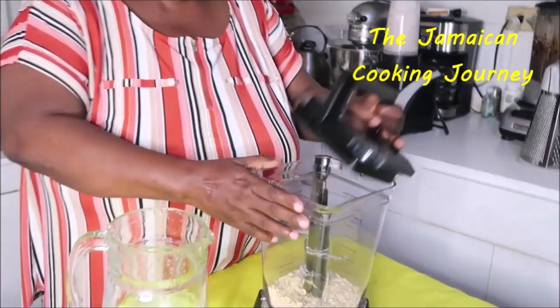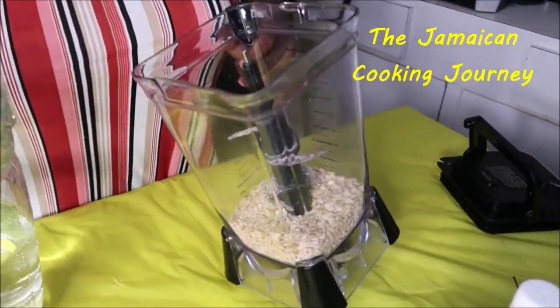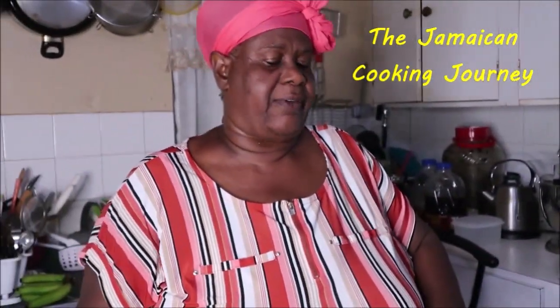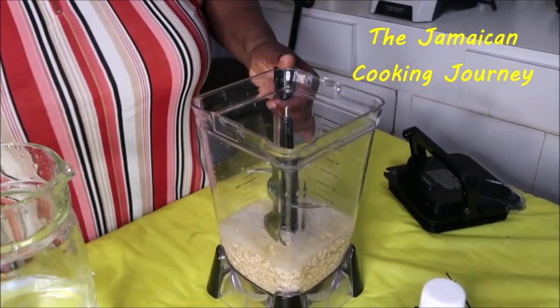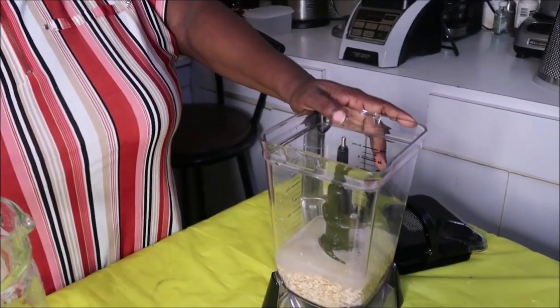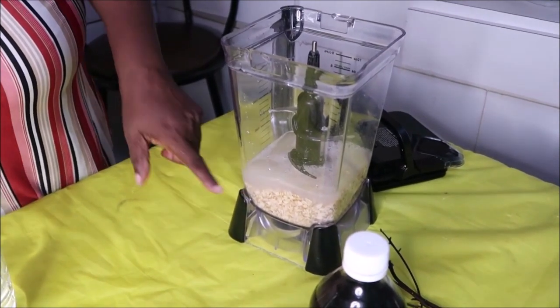We're going to be preparing some oats and the green banana porridge. Right inside here I have got some oats — this is about half a cup of old-fashioned oats. I'm going to leave a little water on it just to get it soft. I'm going to leave it for about 10 minutes or so. When I return it should be at the point of almost up here — it's going to expand.